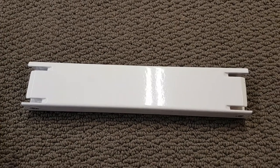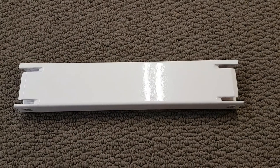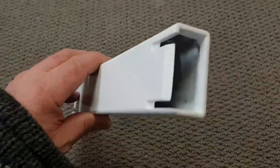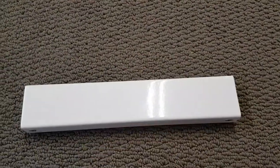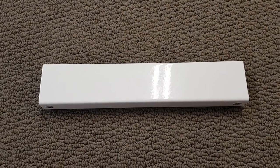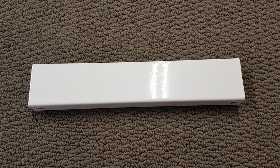Good morning guys, this is Phil with Blinds Installation Services. We're taking a look at my new support bar. I got some new cuts in it and a new design — it just seems to work better this way. It doesn't make a mess in the house when you're installing because there are no self-tapping screws that go into this one.